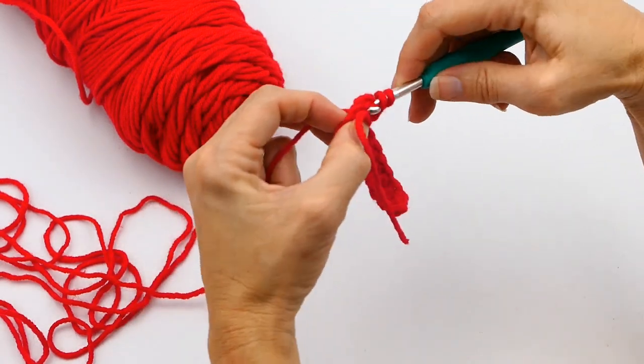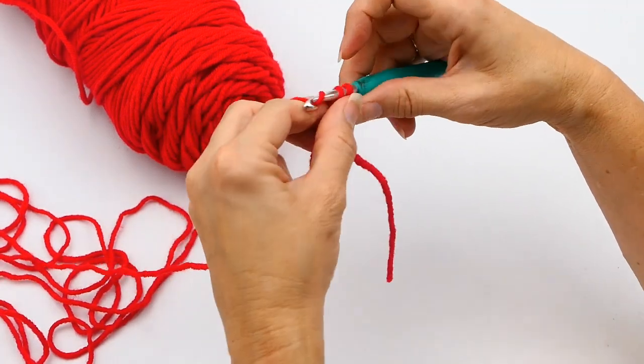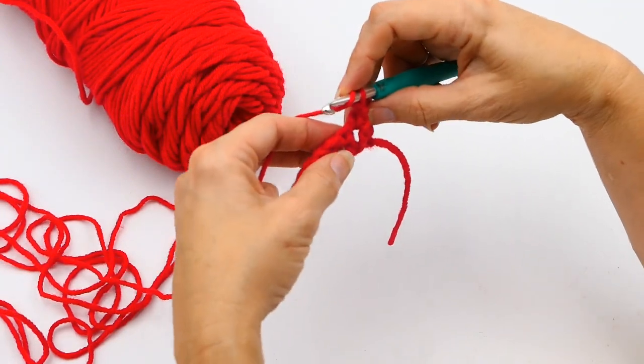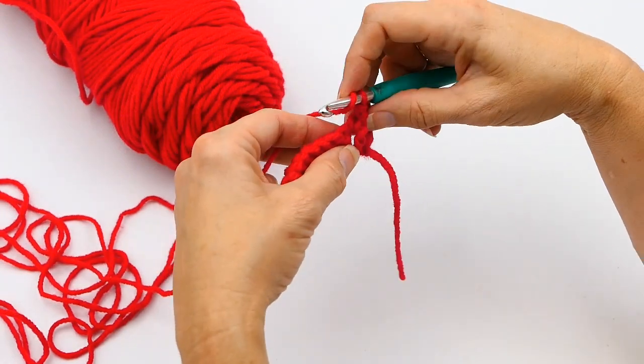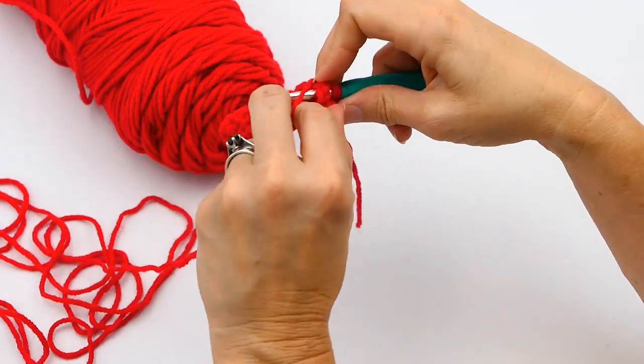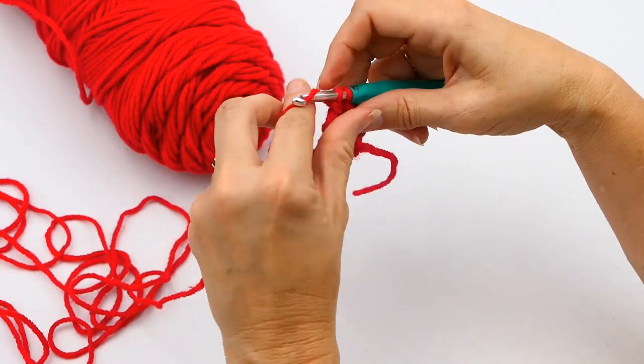You see how I go under that and around that post, pulling up a loop to do my double crochet. It creates a ridge right there — it kind of bumps it out and creates a ridge. It's a really neat-looking way to crochet.